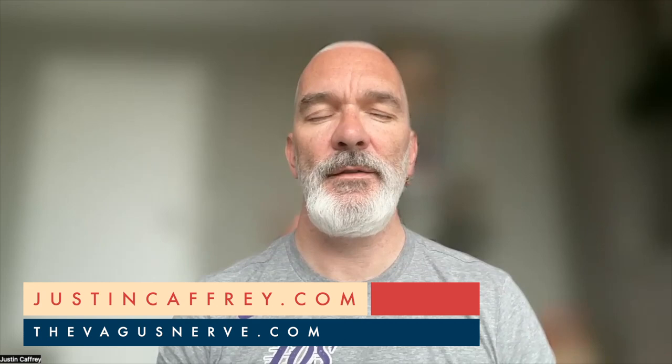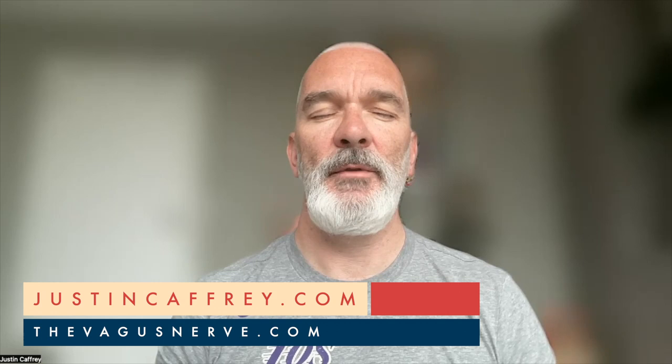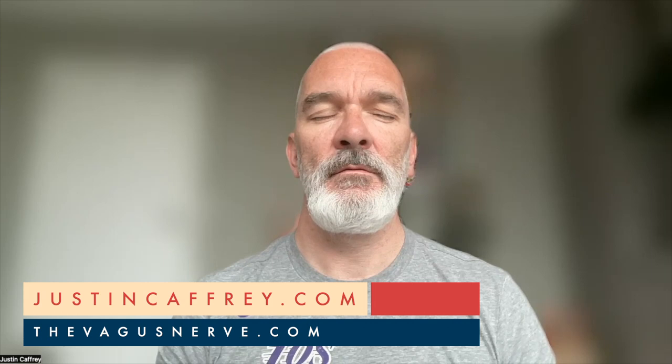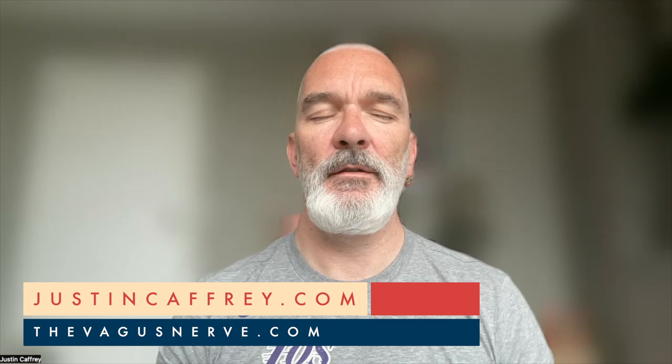And then coming back to the breath — four seconds in, six seconds out. Just noticing now how this simple down regulation helps the body feel a bit calmer, a bit more able to move into the day. Maybe just set one intention today — one thing that you would like to step into and achieve as you move through this day. Knowing that at any time you can slow down the breathing, focus on nasal breathing, and down regulate no matter what's happening around you, even in a meeting.